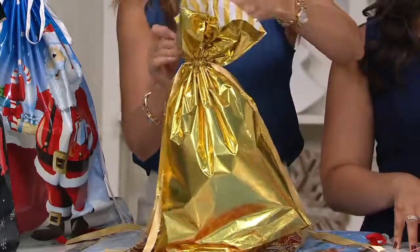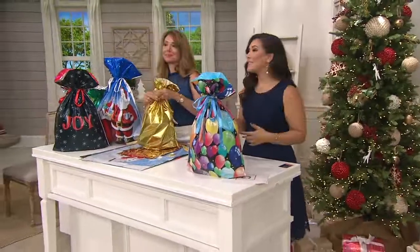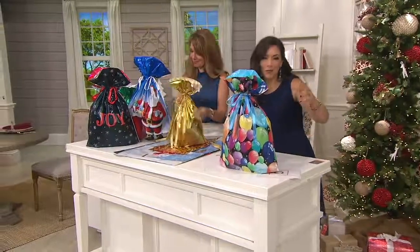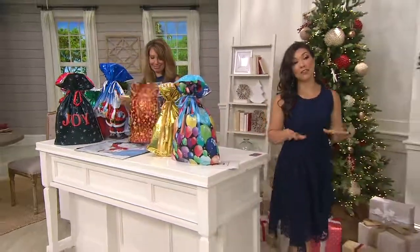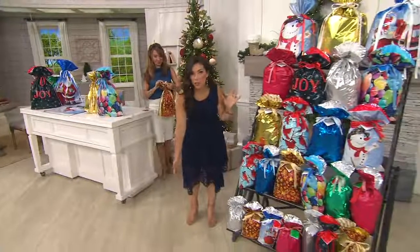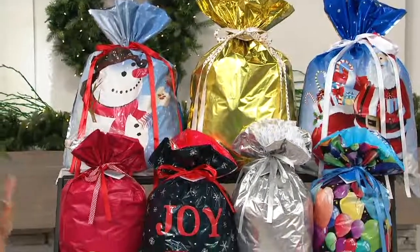A lot of you are picking up more than one, which is not a bad idea — especially if you know you'll need bigger bags for the grandkids or want to give cookies to the neighbors. Here's the thing: they don't necessarily expire. If you don't use them all this year, you have them next year too, because they're so easy to store. Everything stores flat — no longer do you need those big storage bins for all the ribbons and wrapping supplies.